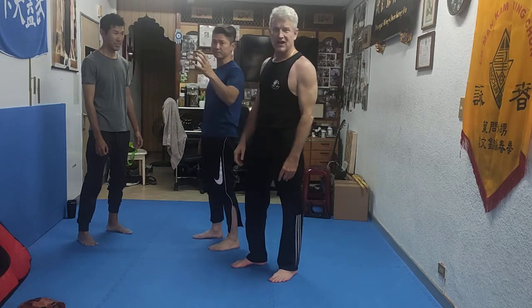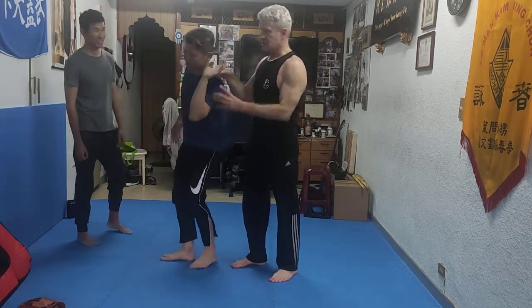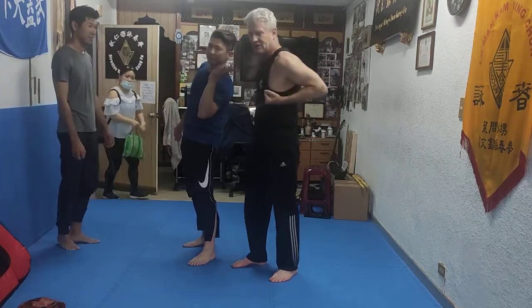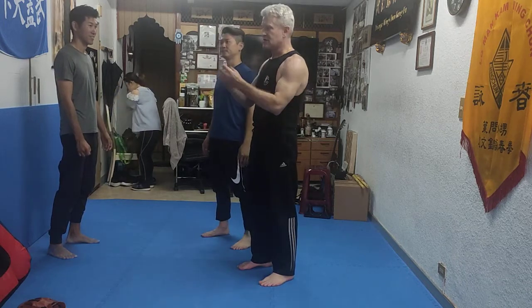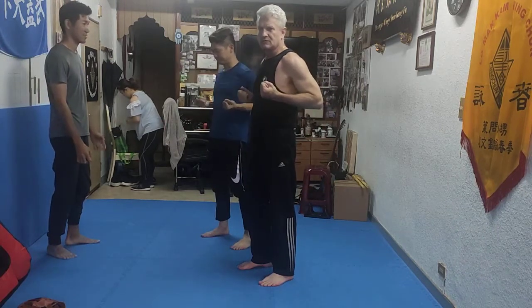The other guy coming in with the motorcycle helmet could have easily gone for a quick finger lock. He doesn't have to grab all at once — he can grab two fingers, he can grab three fingers, then rip. A quick total ripping of his hand — it's kind of like a shinto finger lock. Very quick.